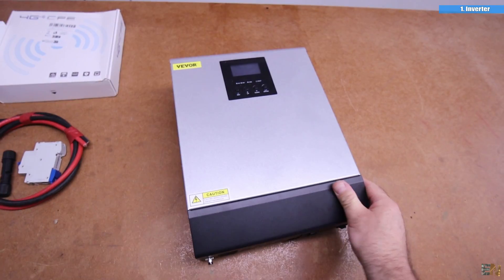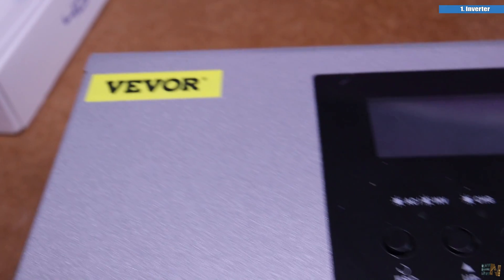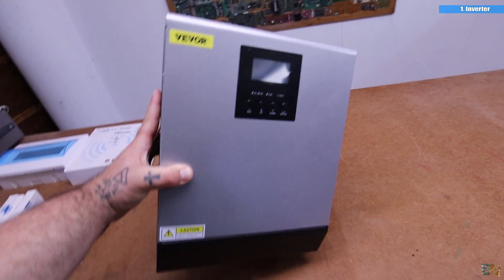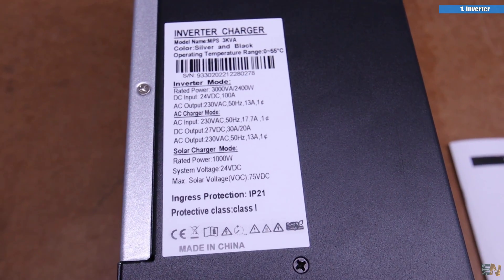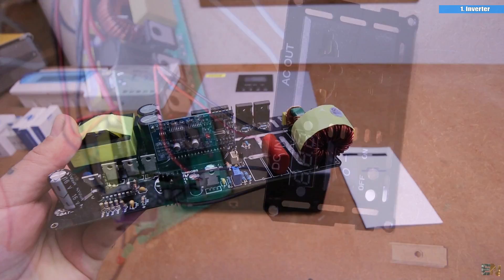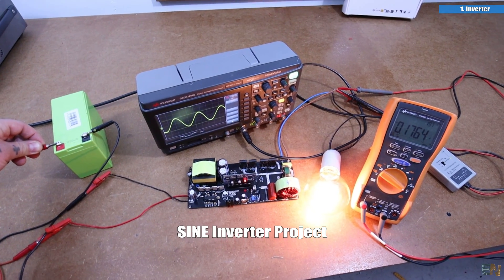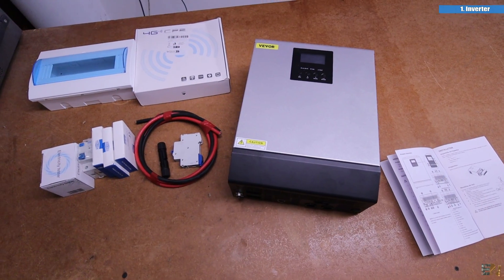This is a 2400W inverter from Vevor. I've known Vevor for a long time and they make very good quality tools, and I wanted a low-cost but also a good inverter. In the past I bought a random one from Aliexpress and it lasted only 2 days. That was the reason I started making my own inverter and learning about them. But I will start a new video series with an off-grid home and I wanted to start with something not that expensive but good quality.